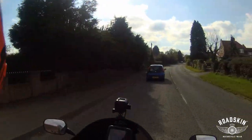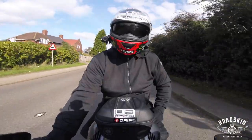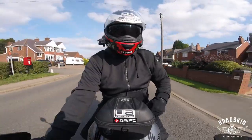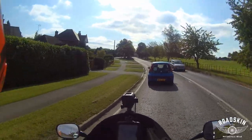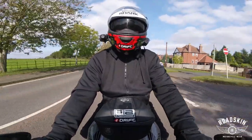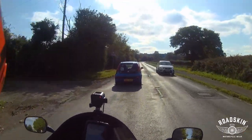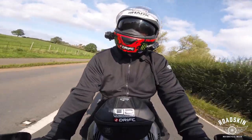Welcome back to the channel. It's a beautiful October day, 14 degrees. Today I'm going to do a little review on this new zip hoodie I'm wearing — the Road Skin zip hoodie. I'll find a nice spot and go through the spec of this zip hoodie: are zip hoodies any good, are they any good in autumn, and are they any good for protection?